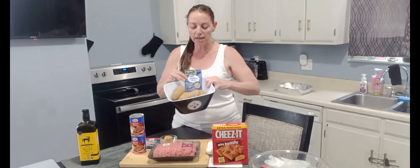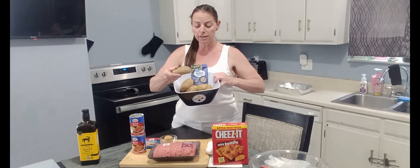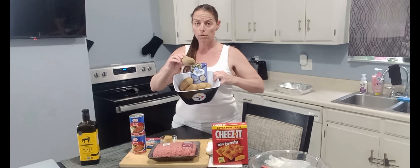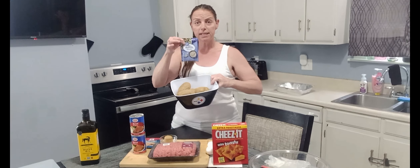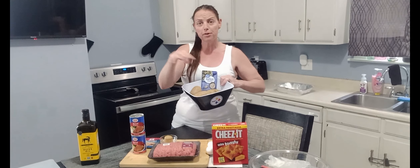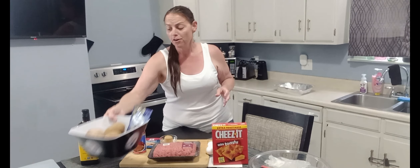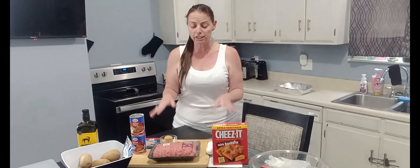I did wash and dry the potatoes — it makes them a lot easier to cut. I'm leaving the skins on and I'm going to cube or quarter these into little pieces, toss them in a pack of ranch seasoning with some olive oil, and put them around the outside of the meatloaf for cooking.